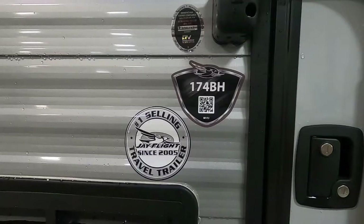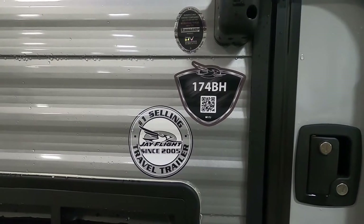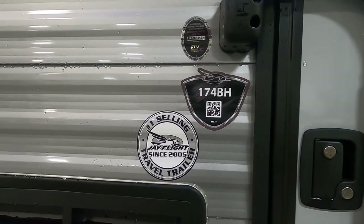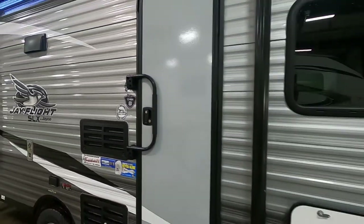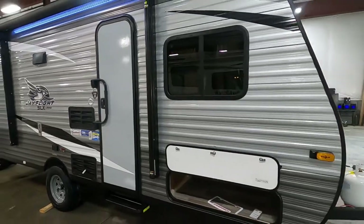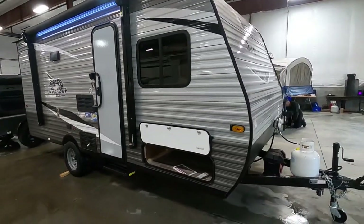Hello, this is Mike with Tradewinds RV Center here to congratulate you on your purchase of your Jay Flight SLX 174BH travel trailer. I'm here to walk you around it, show you how to use a few things, and help you get the best out of your camping experience.